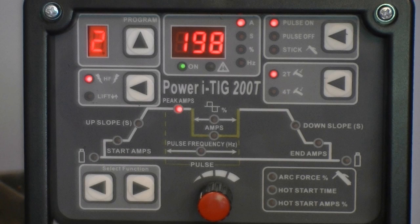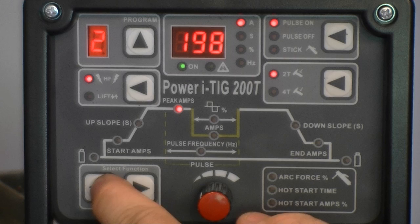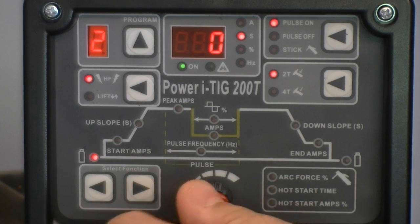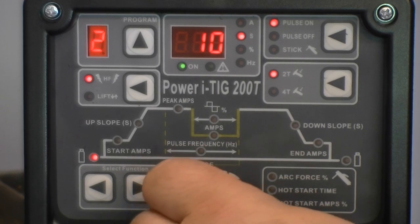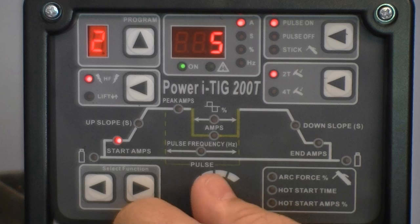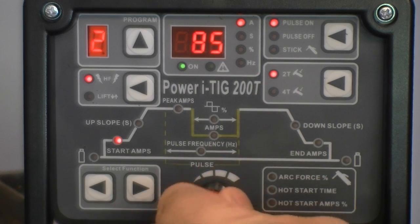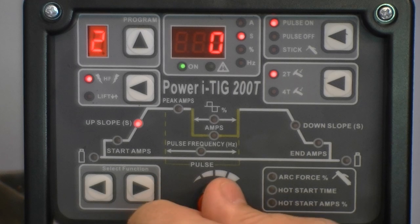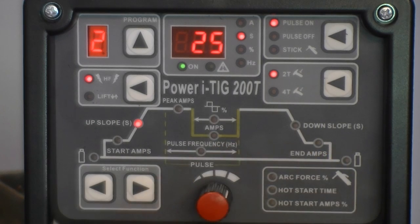Now let's take a look at the programmable features of the unit in TIG and STICK mode. With TIG using the 2T or 4T torch switch mode, all the following parameters may be adjusted. The pre-flow has a possible flow time of 0 to 10 seconds. Start amps may be adjusted from 5 to 150 amps — later 2013 production models will include start amps as low as 3 amps. The upslope time ranges from 0 to 25 seconds.